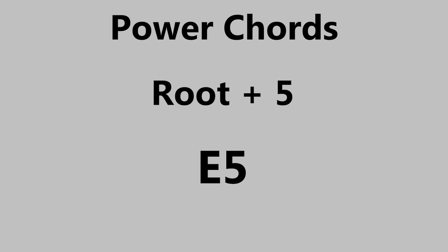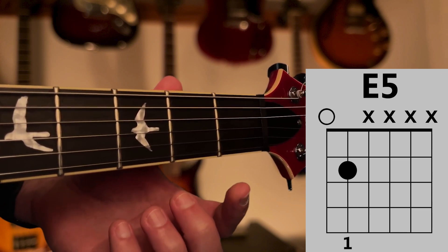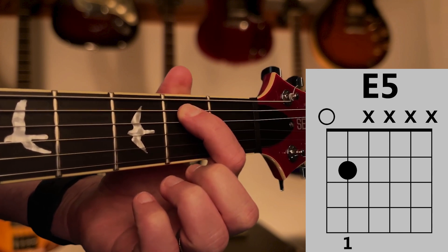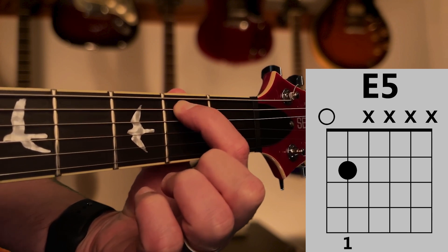Let's check out how to play it. Leave the low E string open, and place finger 1 on the A string at the second fret. In order to get a clean note, make sure your thumb is behind the neck and finger 1 is right behind the fret line.